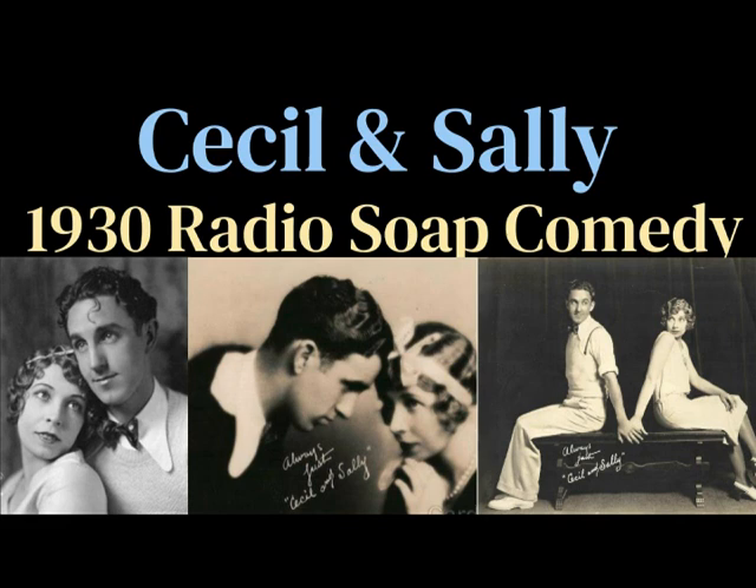Hurry up, Cecil, and let's get out of the kitchen. Oh, all right, all right. Uh-oh. Hey, I'm sunk. I've got my fist in this preserve jar, and I can't get it out, Sally. Here, now, don't get excited. Let's see. Darn. I didn't want to wash this old preserve jar anyhow. Now I'm stuck.